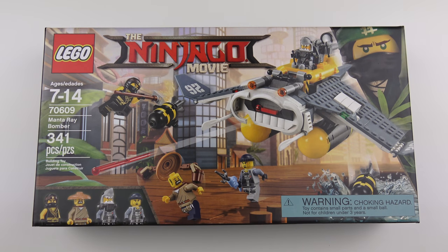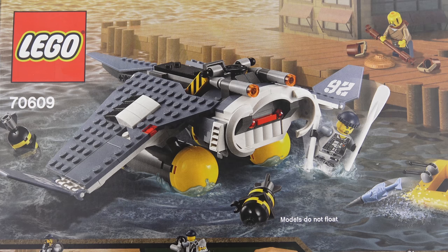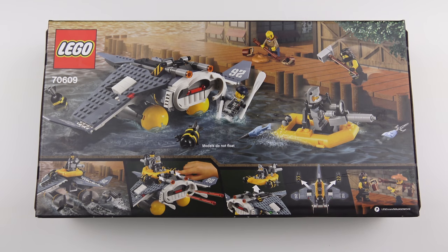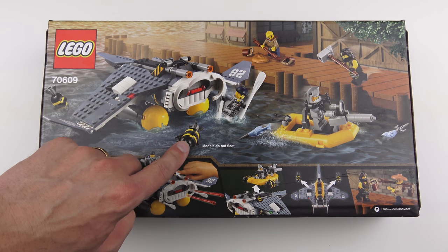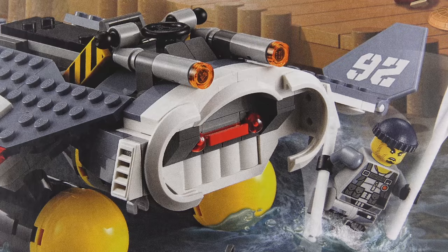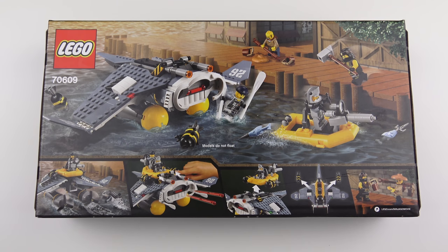Before we get this open, let's flip it over and take a look at the back of the box. I always like to do this because it gives a much better idea of what the LEGO set does. We're essentially getting one master build — the Manta Ray Bomber — which has a detachable boat. Besides looking very cool, there aren't a ton of interactive features, but we do get the detachable boat and explosive charges that can be dropped from the aircraft or deployed as mines from the little launch. The coolest feature seems to be at the front, where there are two hidden projectiles we can fire.